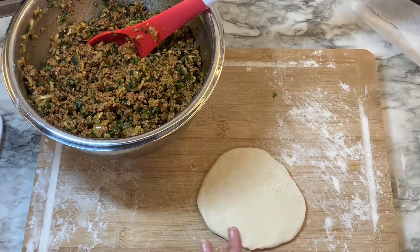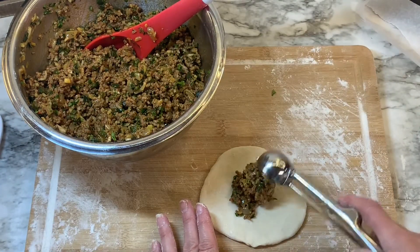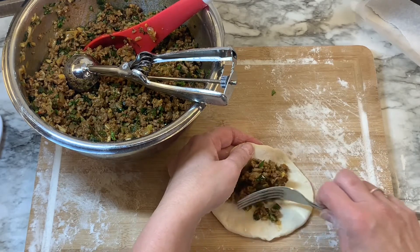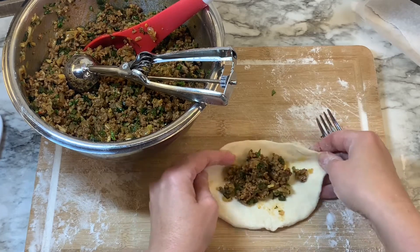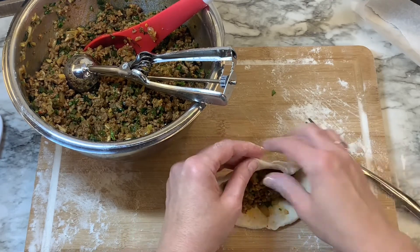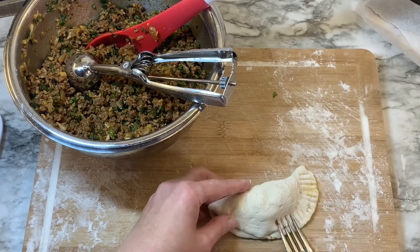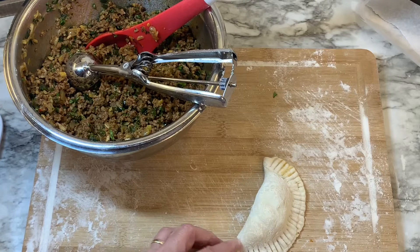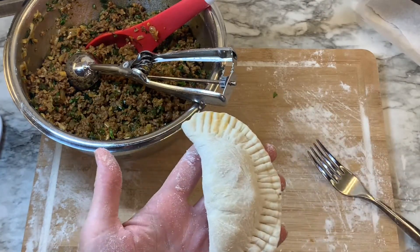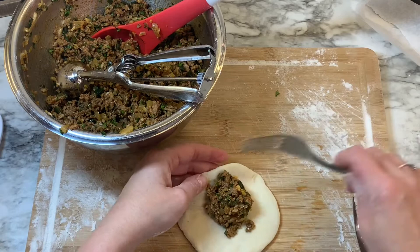Take one of the rolls you've flattened out — the recipe calls for one and a half tablespoons of mixture to add to it. I'm using a scoop which worked pretty well, but just use one and a half tablespoons if you don't have one. Take a fork and kind of push back on that meat, fold it over, and push back in anything that falls out. Put the seams together, then take the fork and go around the edge pressing down so that you get a good seal and nothing seeps out. Check it to make sure everything is pressed together.